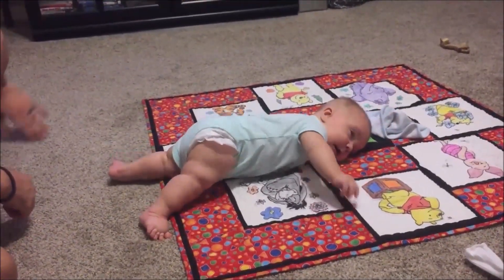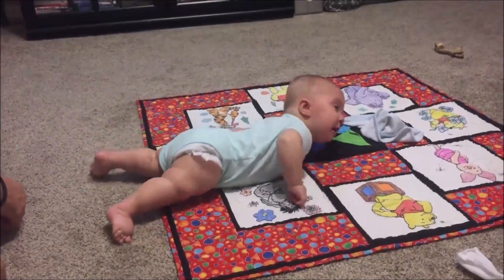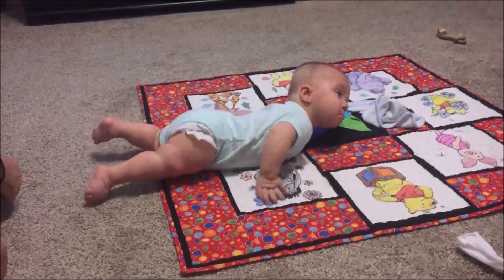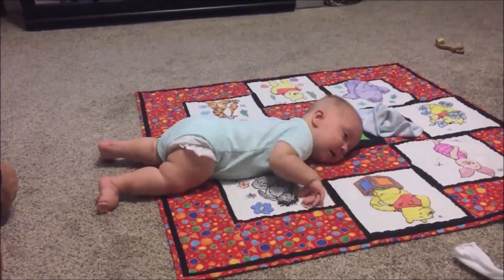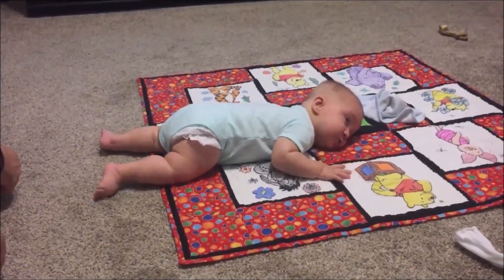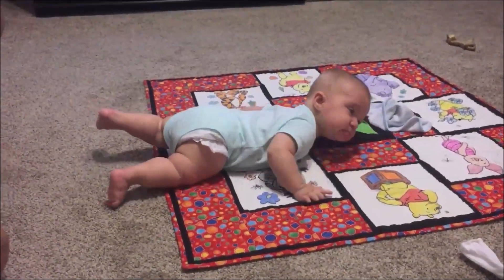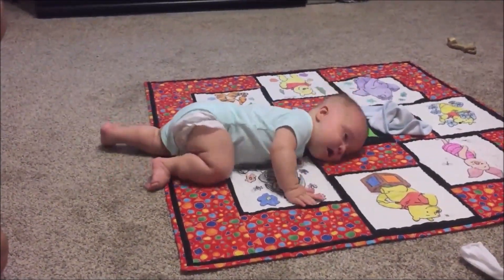When he does it, his left arm keeps going out. Get the momentum — he'll see you. There you go — he's getting muscles. There you go, keep going.